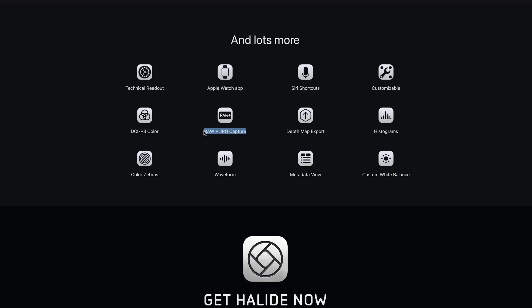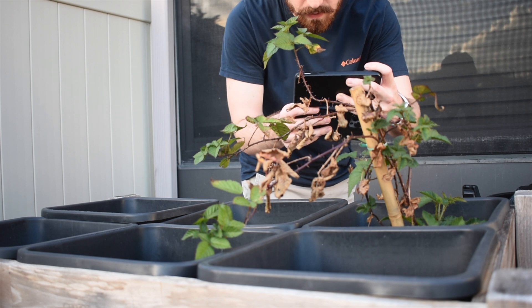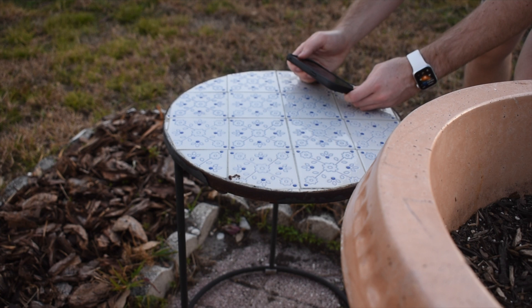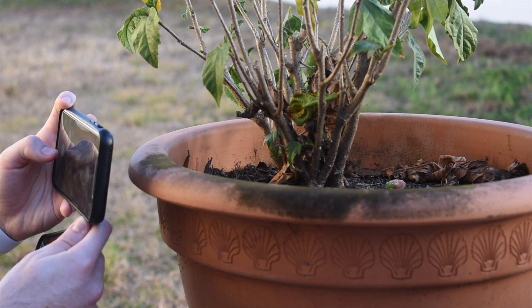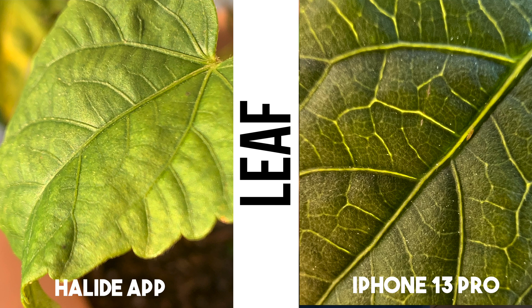I would encourage you to try it out because there are a lot of features I didn't talk about in this video. Now, you're probably wondering how this stacks up against the integrated macro mode on the 13 Pro series. In my testing, I'm using the 13 Pro with the stock macro mode in the camera app, and the phone I'm using for Halide Mark 2 is an iPhone 10S Max. It's important to note that the camera sensor on the 13 Pro is newer, which may affect image quality, but the wide angle lens is generally better anyway, so I feel like this test is still pretty fair.